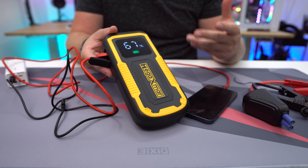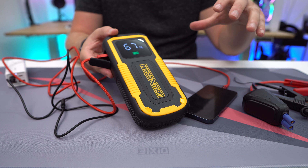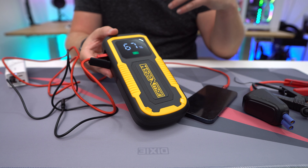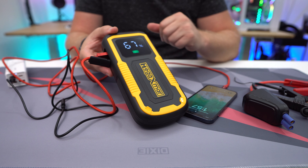If I unplug the charger and want to charge my iPhone instead, I connect my iPhone cable to one of the USB ports, plug it in, and hit the power button. Now you can see we are charging, and on the display it says 'out.' This is an 18,000 milliamp hour battery, so you can charge multiple devices at once and get multiple charges for something like an iPhone.